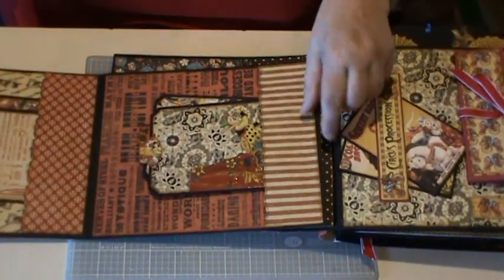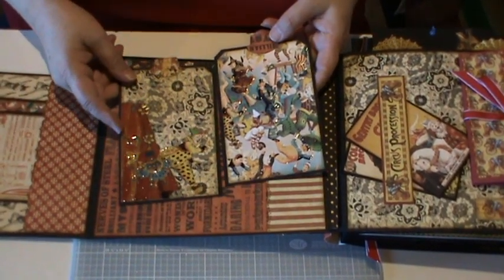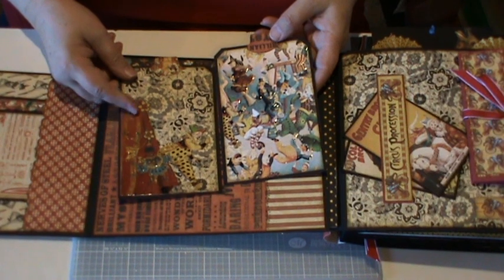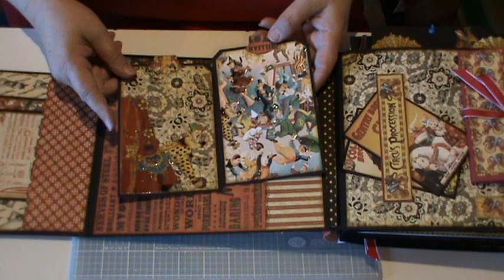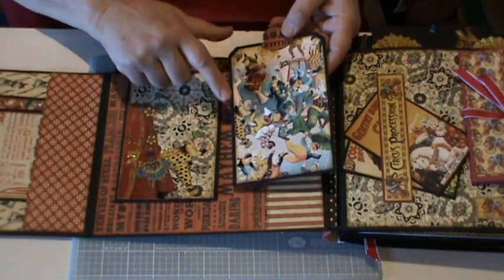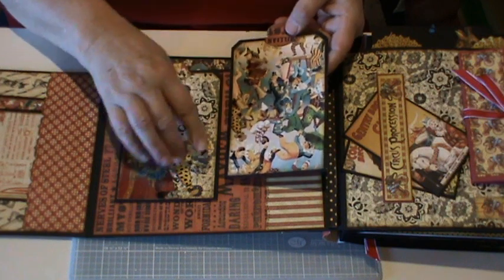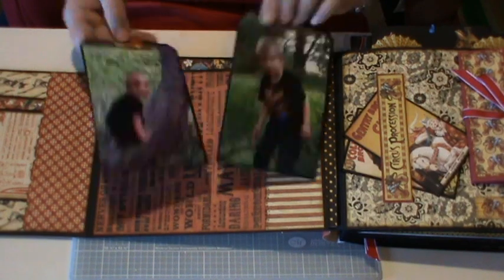And then another pocket made here with two more tags. This one's had an image fussy cut out and used glossy accents, and on this one I used glossy accent over just some of the images there to make them stand out. Just two more photos.